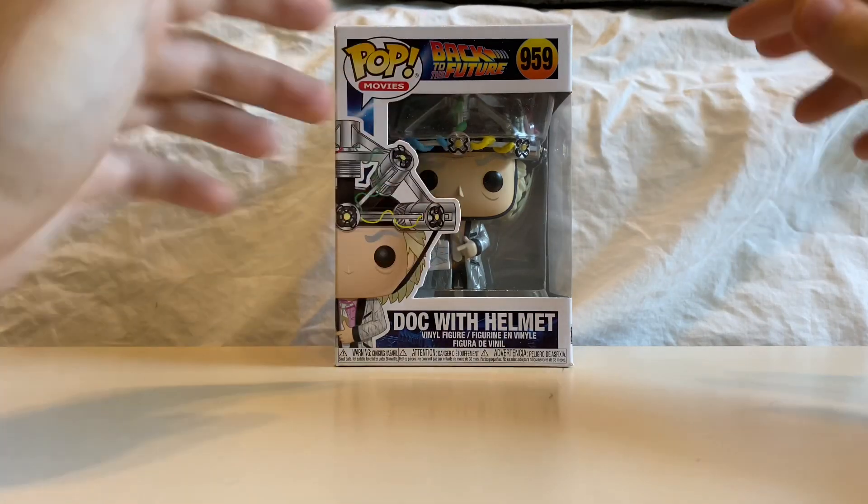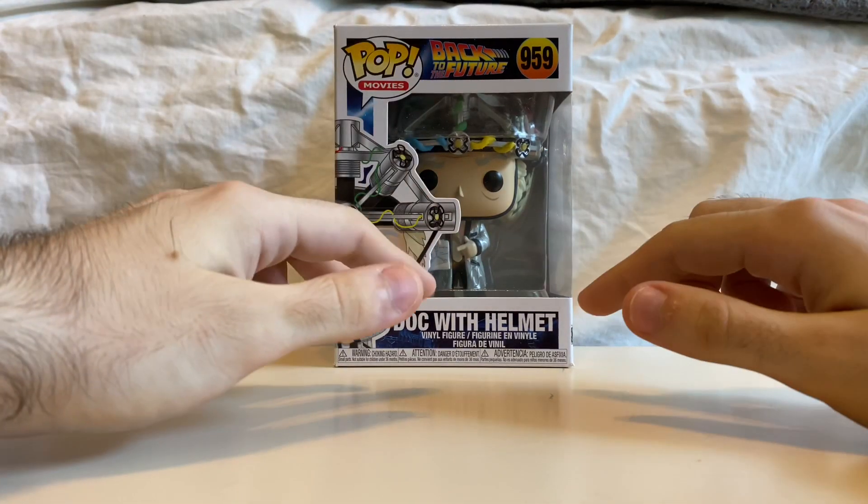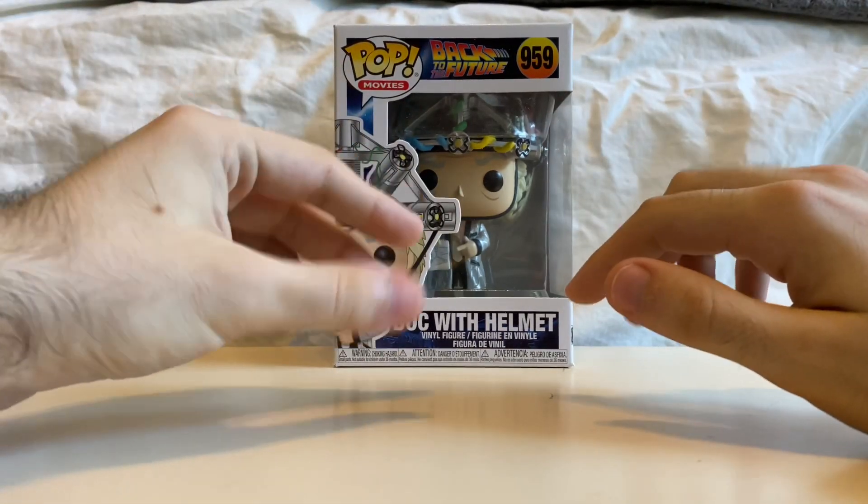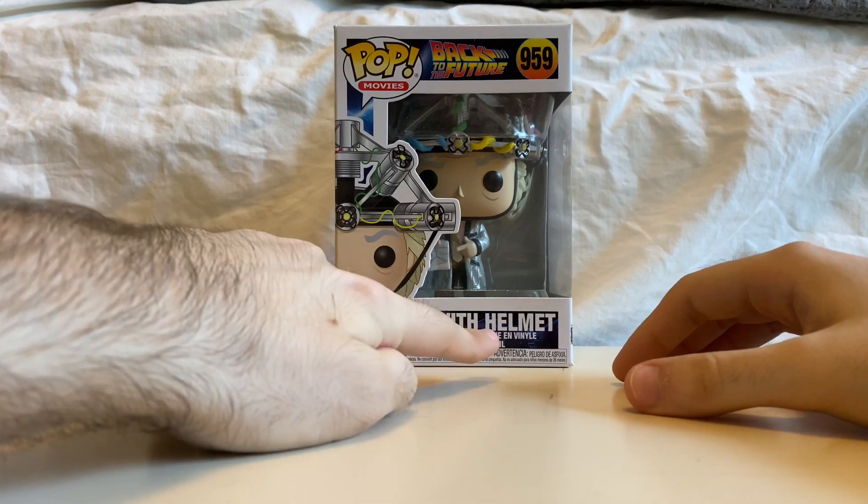Hey guys, what's going on? It's Eli, back with another unboxing video. For this one, I'm gonna be unboxing the Pop Vinyl of Doc Brown from Back to the Future — Doc with Helmet.